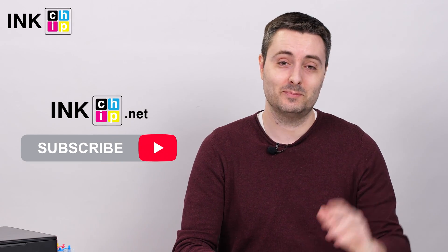That's it! Thank you for watching the video. You can find more manuals on our channel. Don't forget to subscribe! Bye!